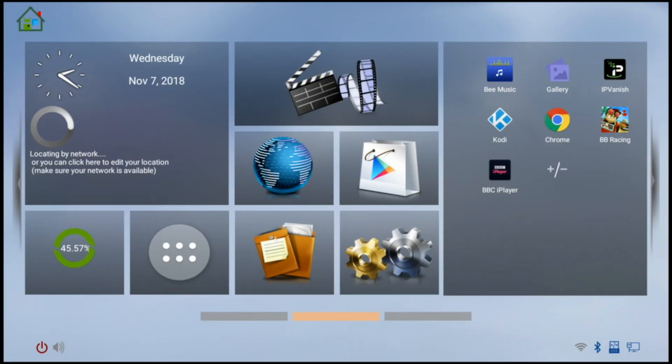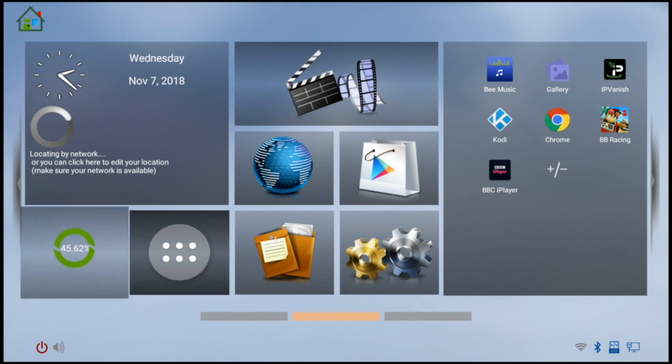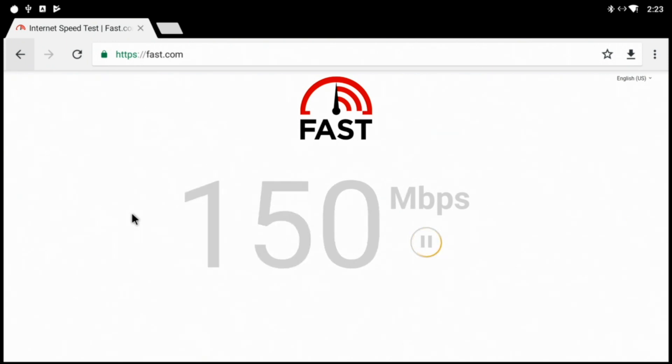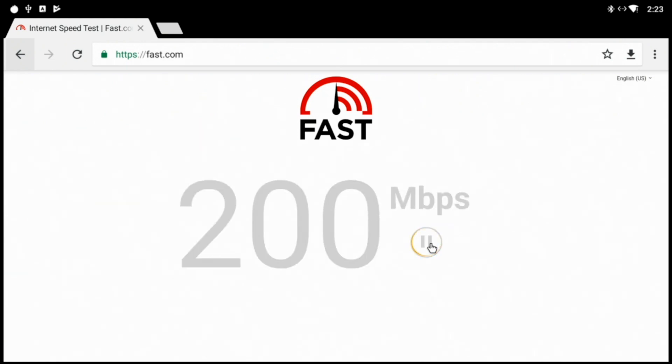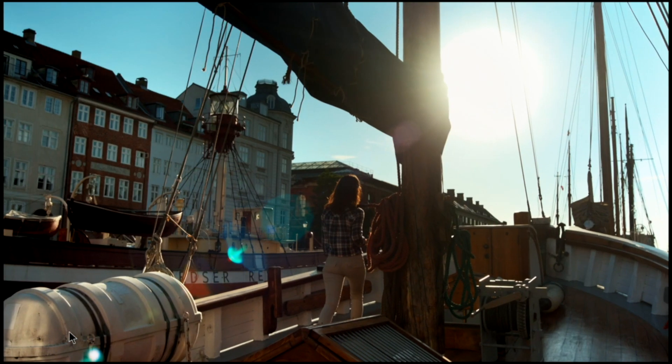So the interface is a fairly straightforward basic interface. The only problem I had was it wouldn't find my location — don't know why. You can see all the apps that come installed; I installed IPVanish, Kodi, AnTuTu benchmark, and a racing game. Now the speed test: I was a little disappointed because before I was getting 400 Mbps, but my internet was running slow and I could only get around 190-200 Mbps on Ethernet. On Wi-Fi the fastest speed I could get was around 240 Mbps — so it's lightning fast for both Ethernet and Wi-Fi.